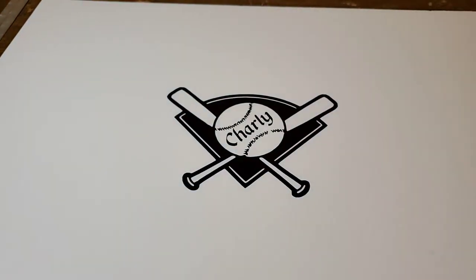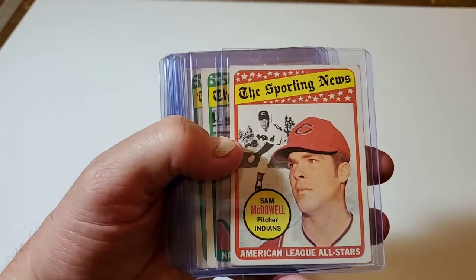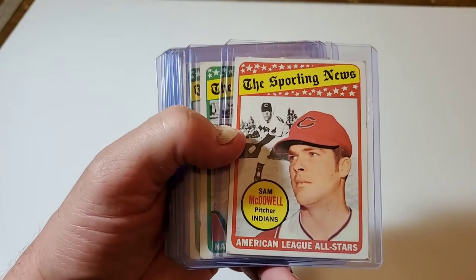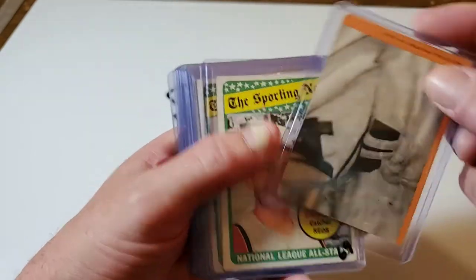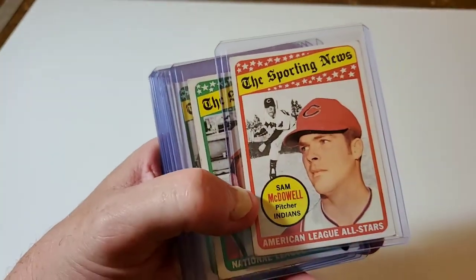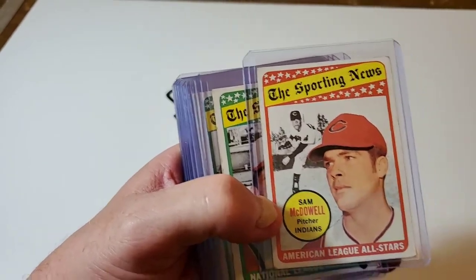So where did they get that idea? Well, they got it from the 1969 Sporting News American League and National League All-Stars. This is a 1969 Topps All-Stars set.